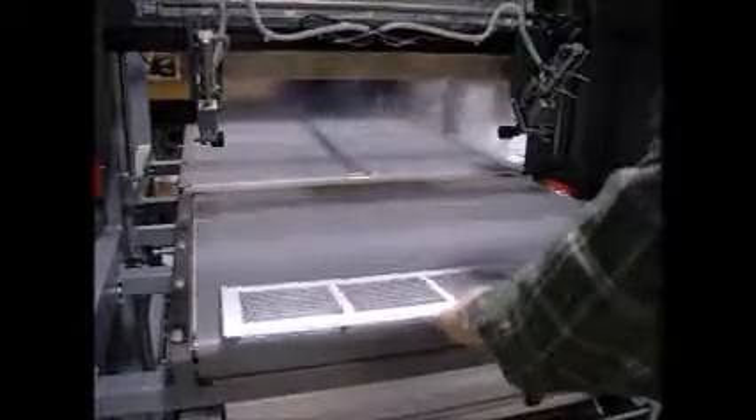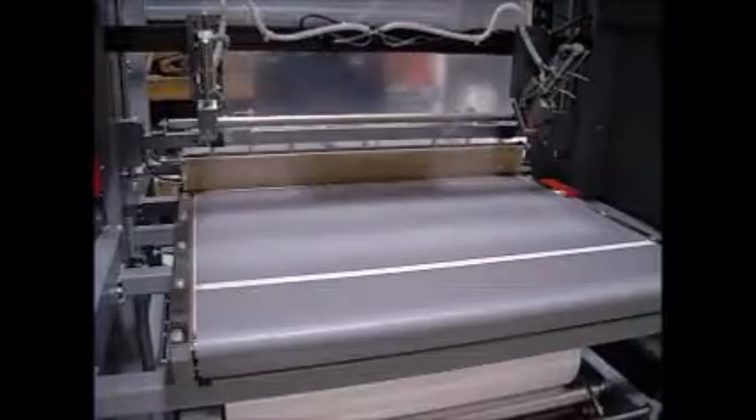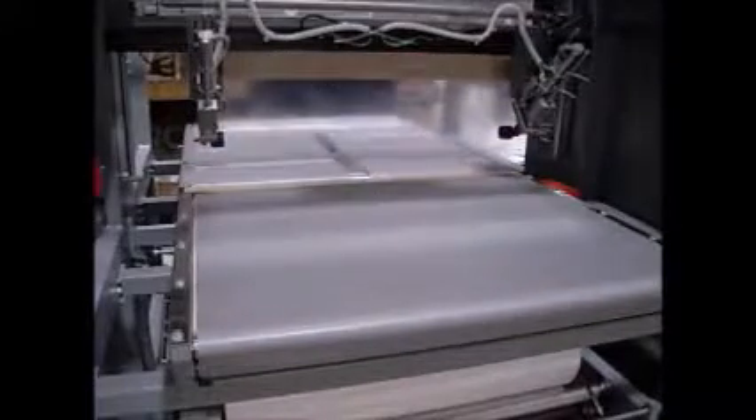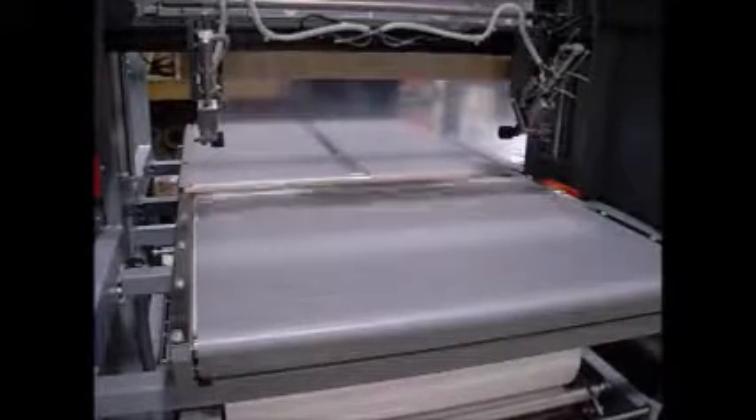This machine is also equipped with a very sophisticated sensing system. It is sensing metal through the conveyor belts, so we know exactly where the product is on the conveyor belts.